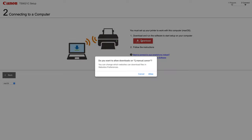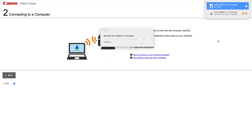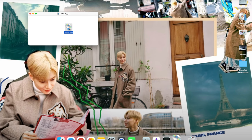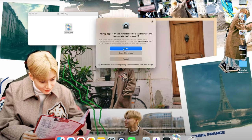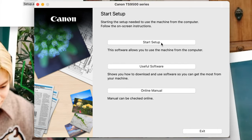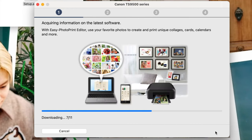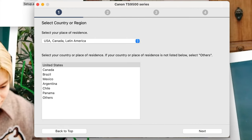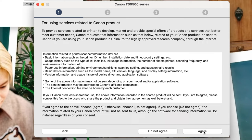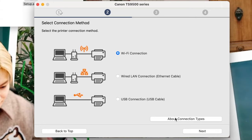Now let's work on connecting the printer and the computer. I clicked and downloaded the software — and my background, by the way, is singer and artist Taemin. His music is incredible, you should check him out if you're curious. Once you go through these mandatory steps and the software is downloaded, you will need to connect to the internet.